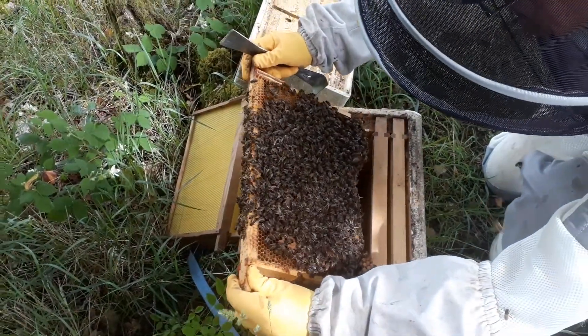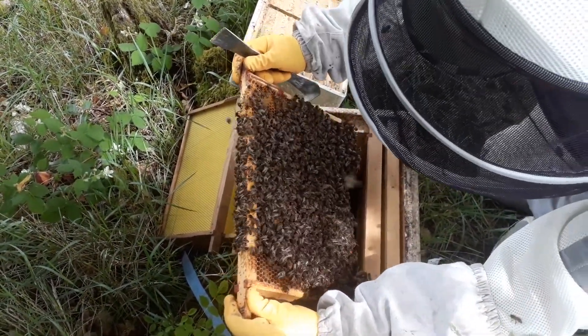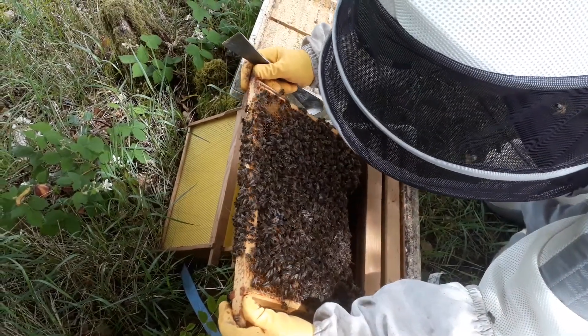But I've got to look for Queen cells. He's also got to check very carefully there's no Queen cells on that particular frame, or it will cause a problem.